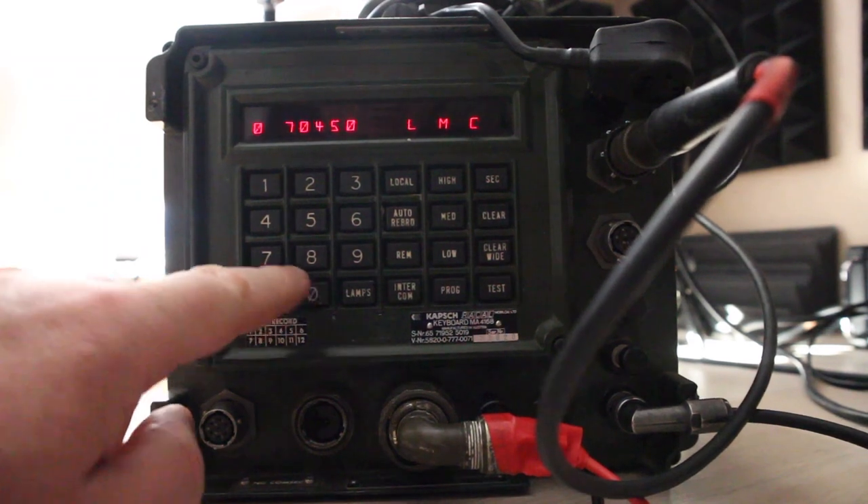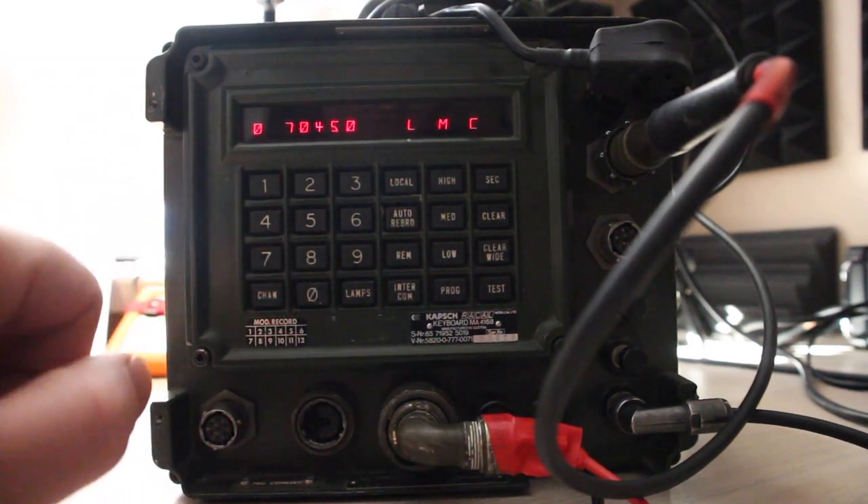Hello, my name's Carl, I'm 2E0EZT, and in this video I'm going to operate the Raycal VRM5080 military radio.